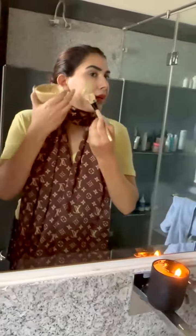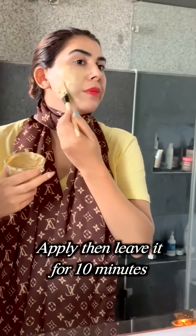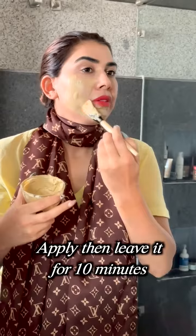After applying it, we will keep it on your skin for 10 minutes. After that, we will wash our face.